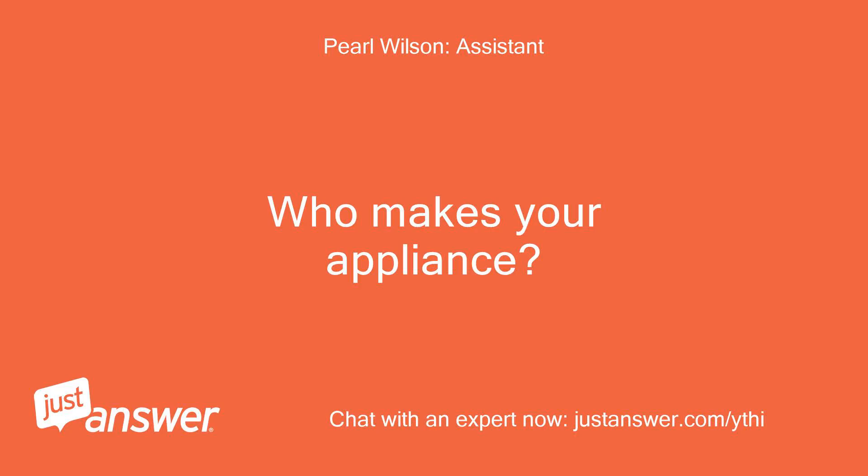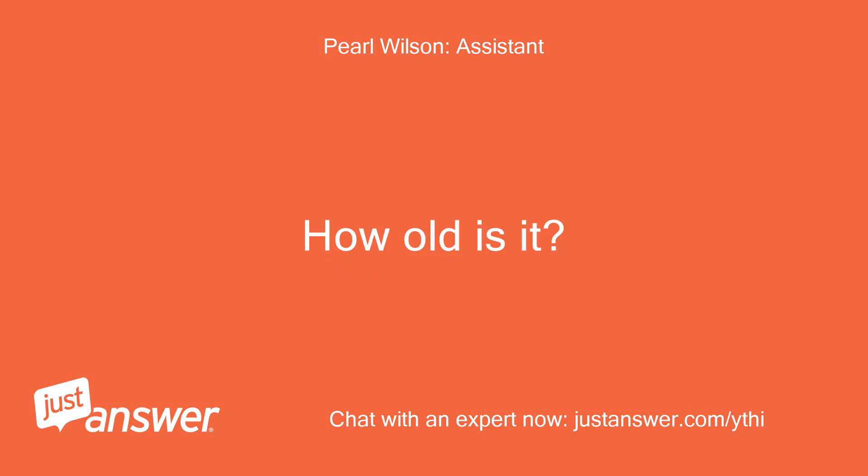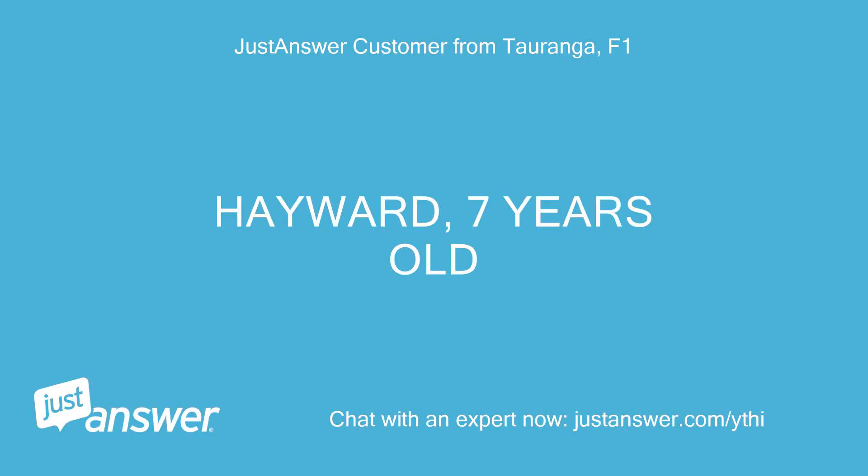Who makes your appliance? How old is it? Hayward, 7 years old.